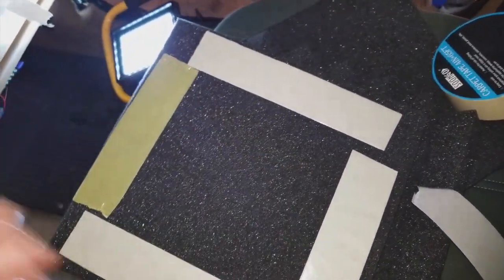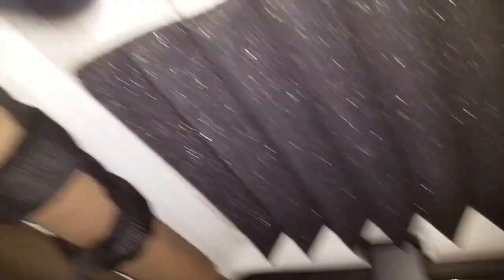I'm just gonna do that for all of these. I just peeled everything off and this is how it looks, so I'm just gonna literally slap this on top of my hard top.